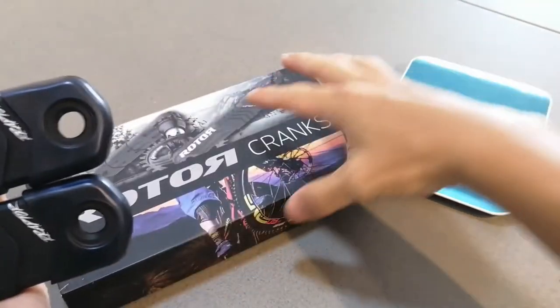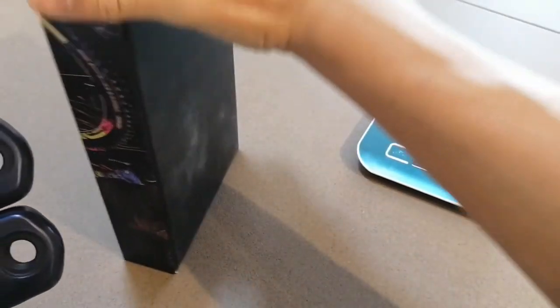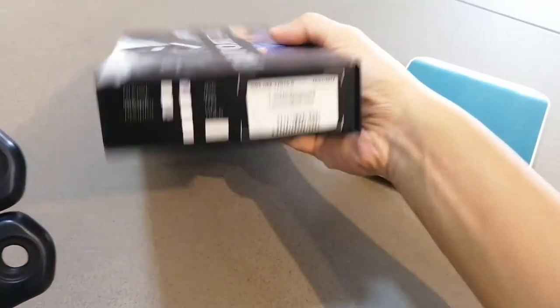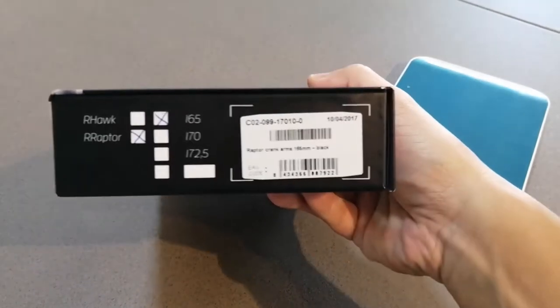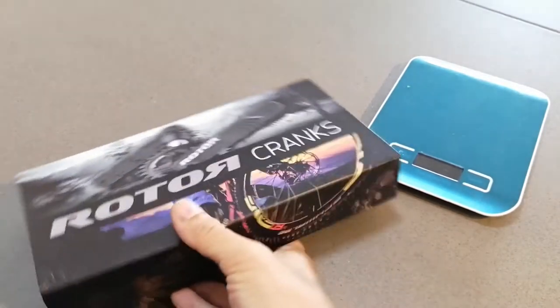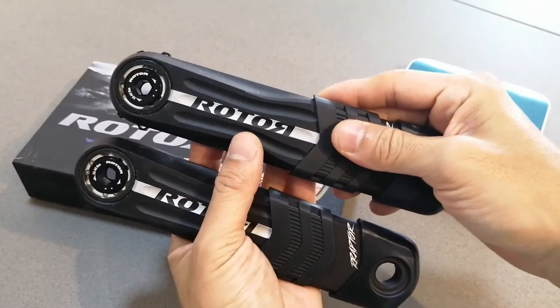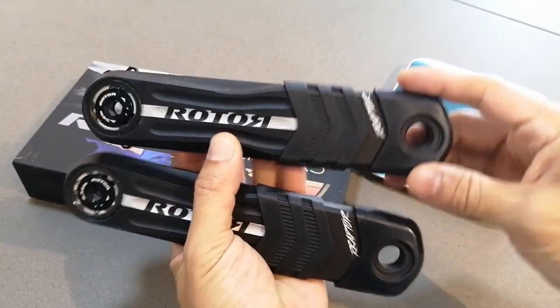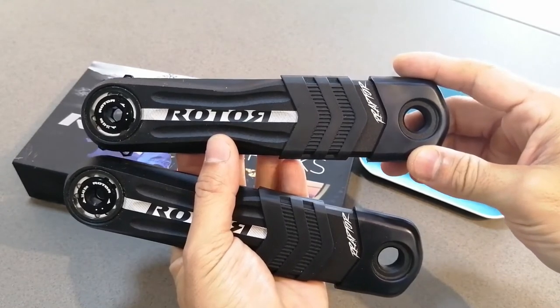If I'm not mistaken, I bought the 165mm — there it is, can you see 165? So this part will very likely go to my wife's new bicycle, which is coming in soon. Can't wait! Alright, so we'll take the weight of the products individually in a short while.